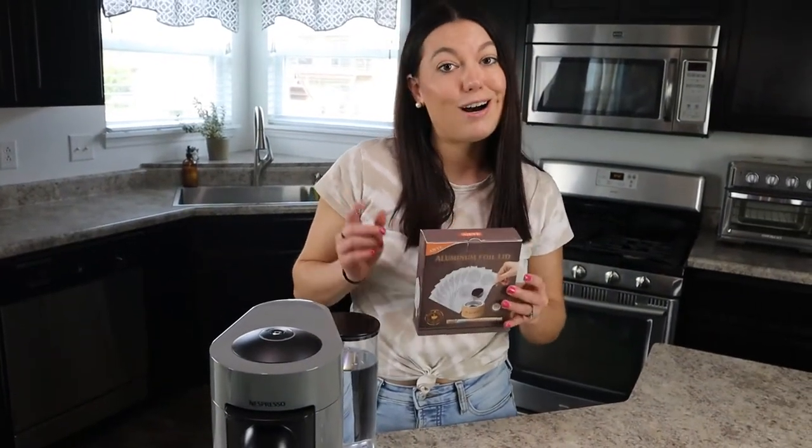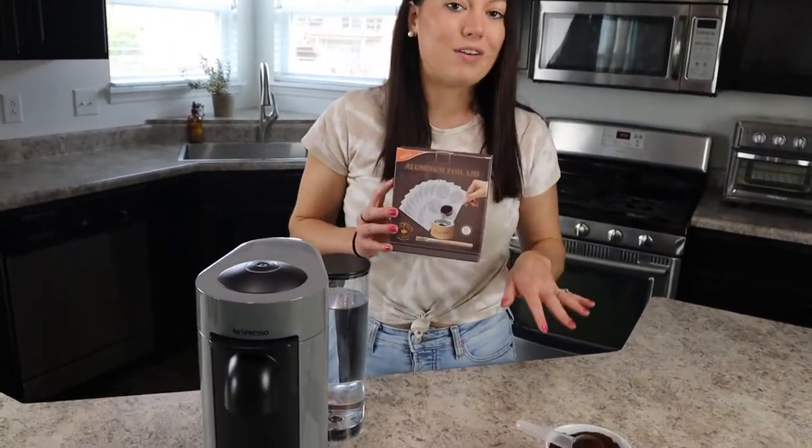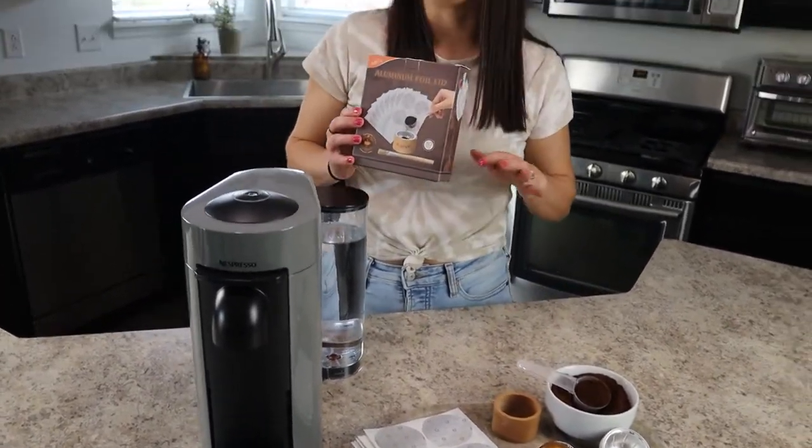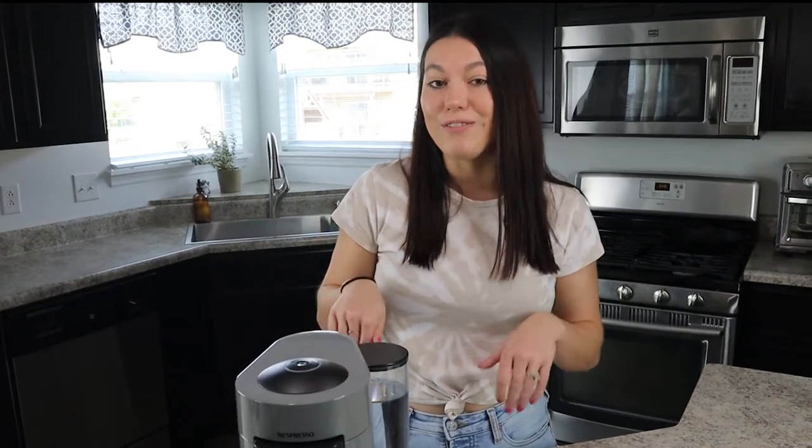With this kit that costs under $20 and your favorite type of coffee, you can refill your Nespresso pods in under five minutes. Before I tried this, I know I had a lot of questions as to whether or not it would work and how everything was going to be put together, so don't worry — I'll also be answering a few FAQs at the end of the video. As always, feel free to drop anything in the comments and I'll get back to you. Don't forget to subscribe for more coffee videos — I love coffee and there's lots more recipes coming soon!